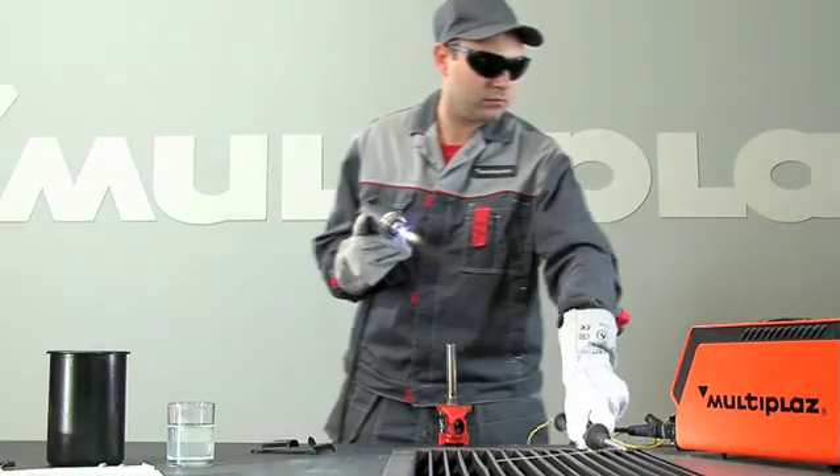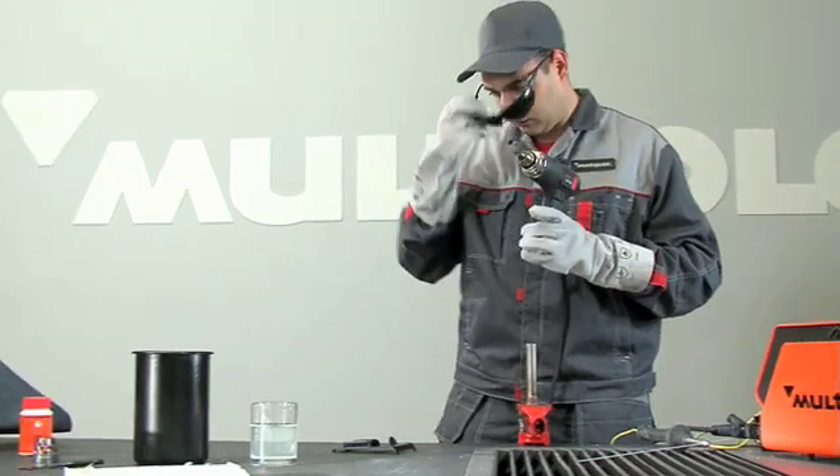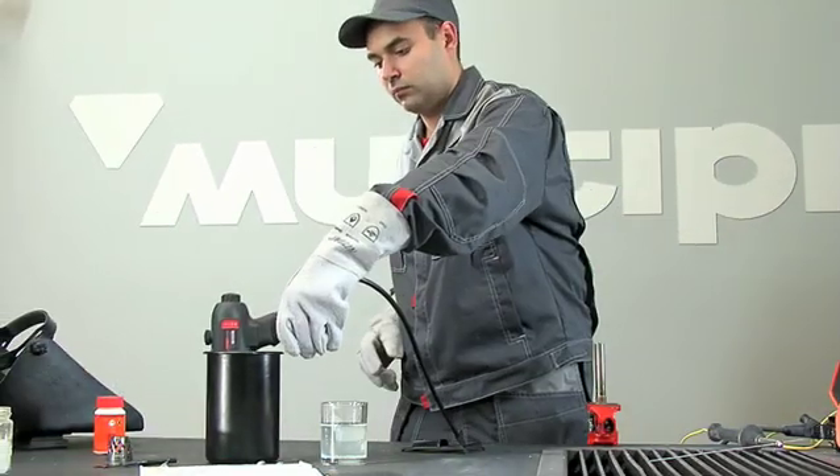When work is completed, turn off the torch by pressing the up button. Cool the torch by placing it in water. After hissing has stopped, take out the torch.